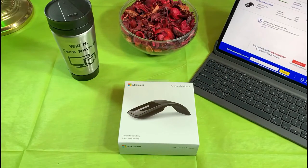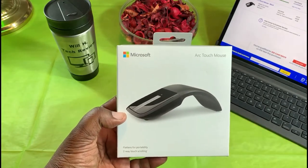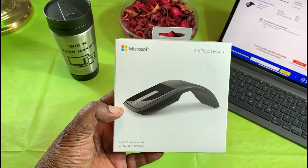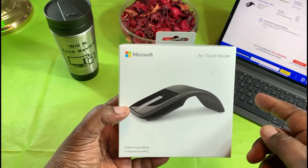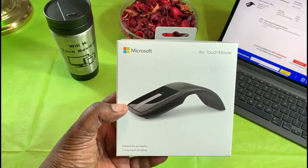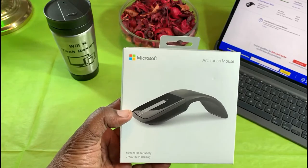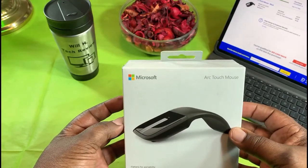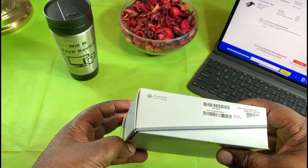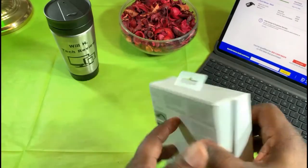What's up guys, this is Will of Will H Tech Review, back with another video. Today I'm going to be unboxing and taking a look at the Microsoft Arc Touch Mouse. I was in the market for another mouse, looked around on Best Buy's website, saw they had this for $29.97. I ended up paying a total of $32.97. I think this is an older model — they have a newer one, this one's USB, the other one's Bluetooth. This has the BlueTrack technology.